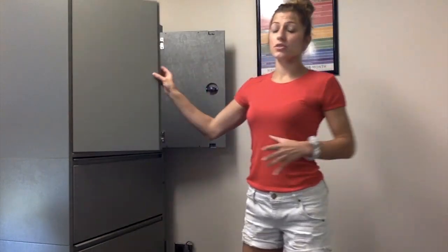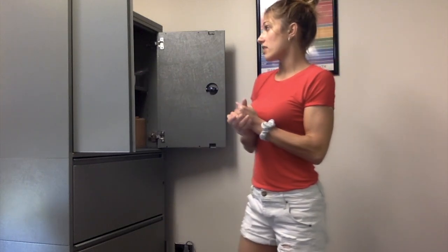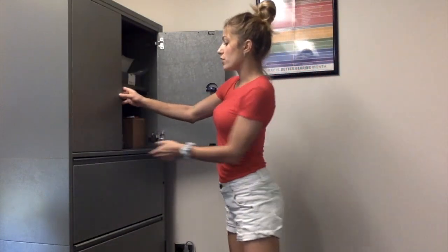On the opposite side of the room, you'll find the file cabinet, which has all the supplies that you might need to replenish out here. You have your gloves, your hand sanitizer, more specula, more probe tips, etc.